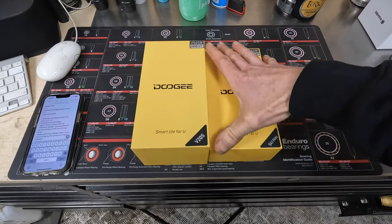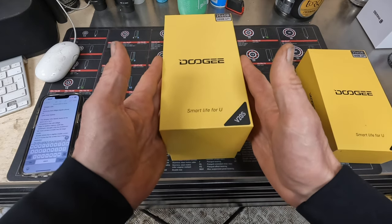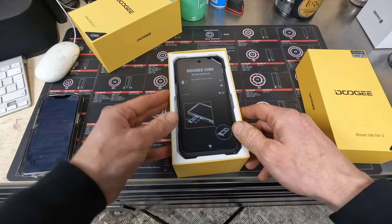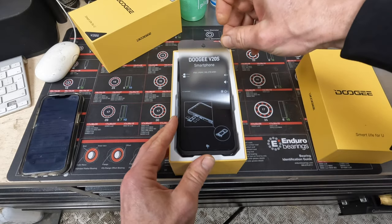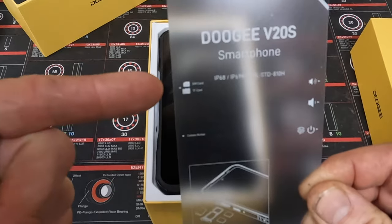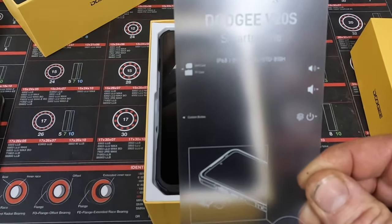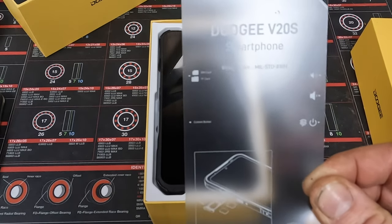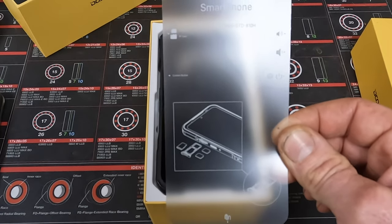So we're going to start with the V20S, which is the more expensive phone. Nice Apple-style foxy slide-out. If you look at the tray, it's not only got room for a SIM card, it's also got room for a micro SD card. So presumably that means you can add more memory to the phone if you want, but you've already got 256 gigabytes in here.